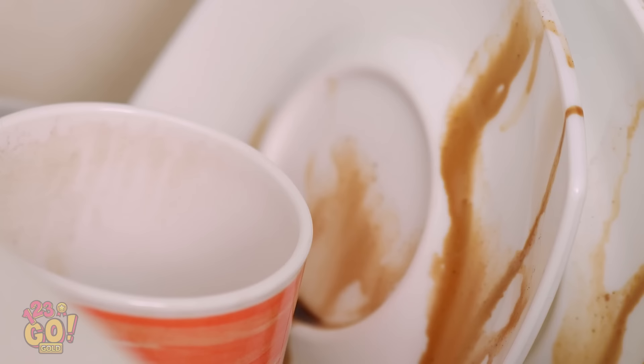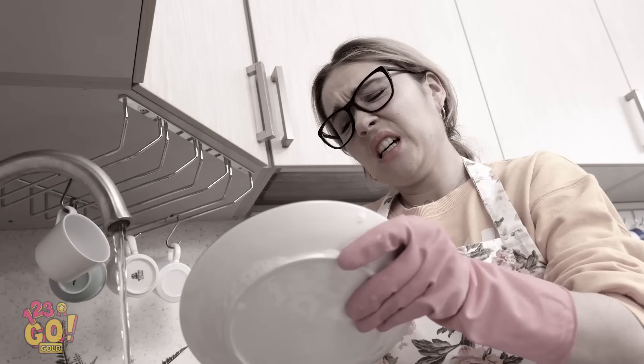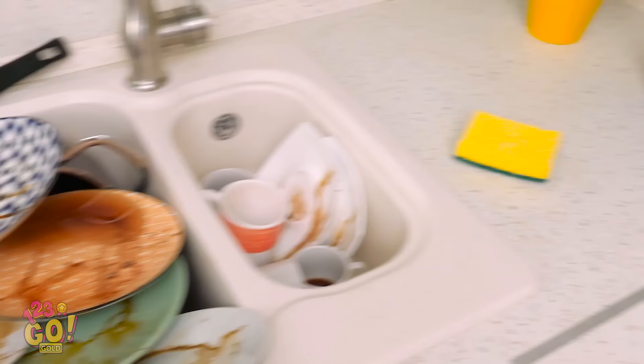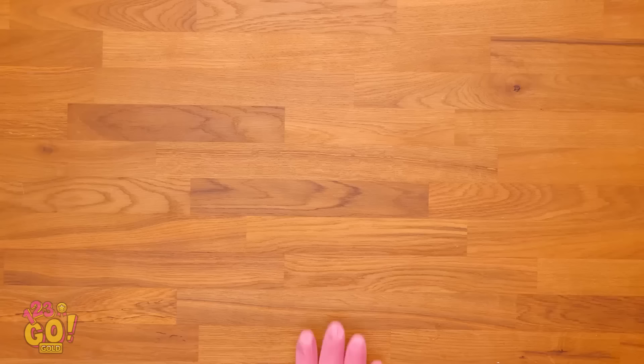Yikes! That's a lot of dishes you've got piled up there, Sophia! The endless hours of scraping and scrubbing — it's tiring just thinking about it. I definitely don't want to get stuck doing all that. If only there was a way to get around having to wash all these dishes. Maybe there is!